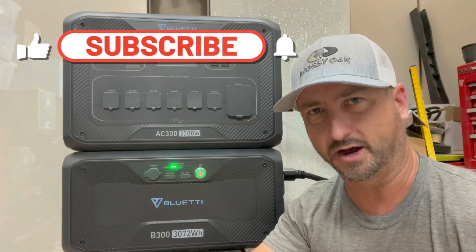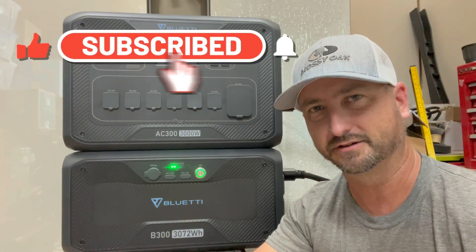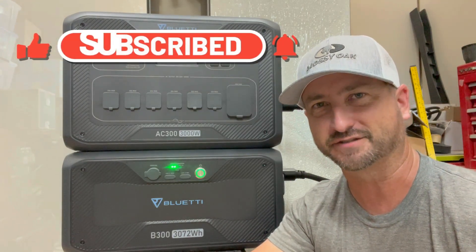Well, that's it for now everyone. Thanks for watching — make sure you like this video and subscribe to the channel, as it really helps. See you in the next video.